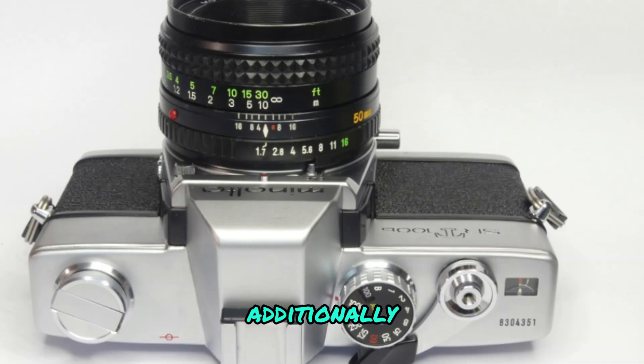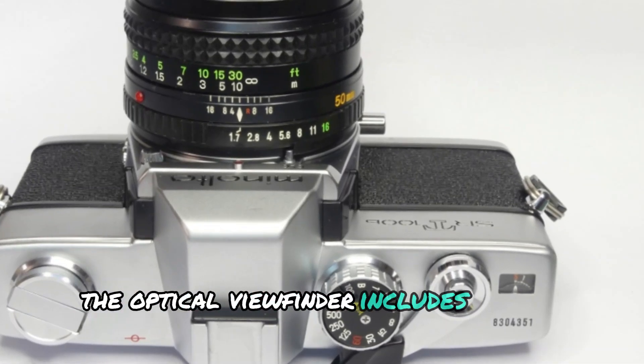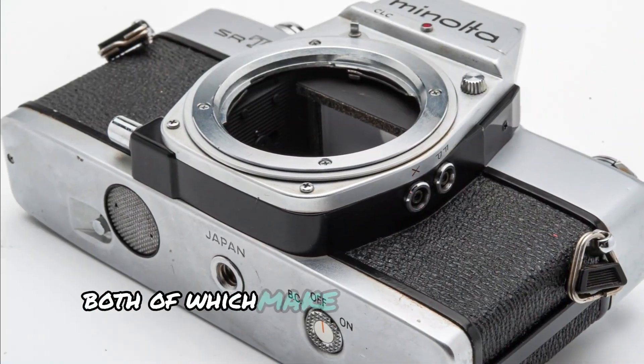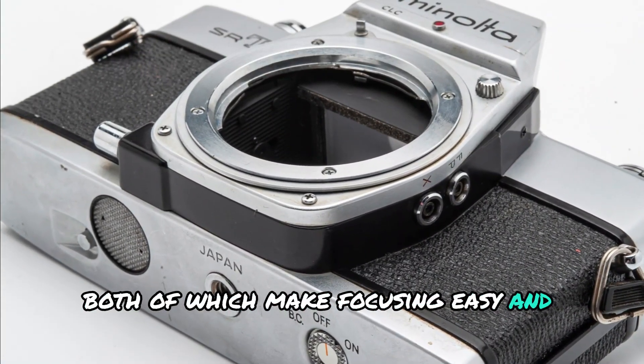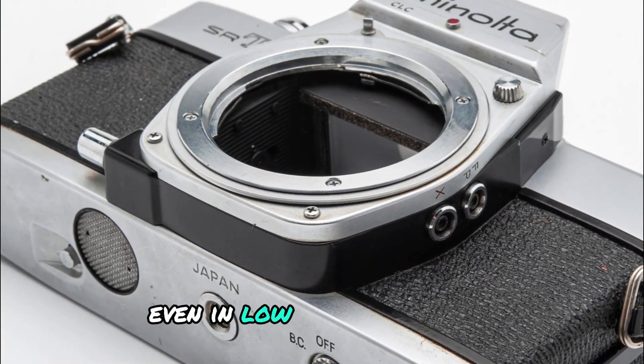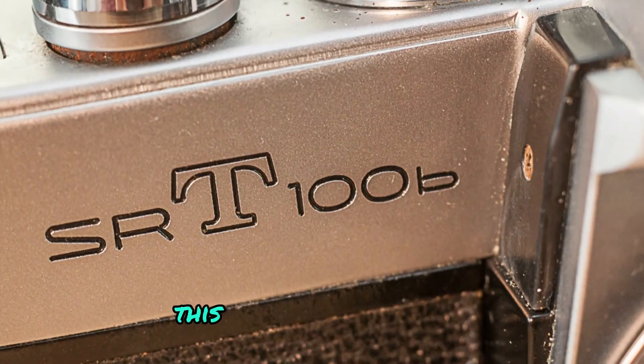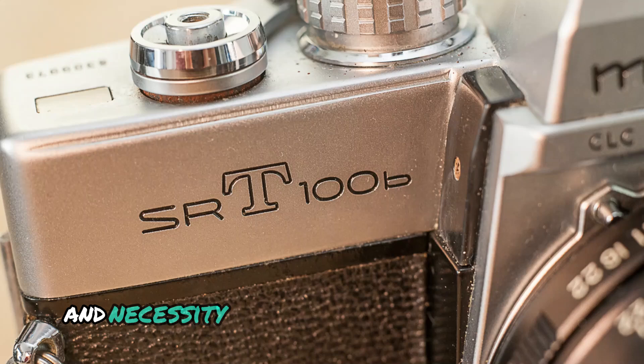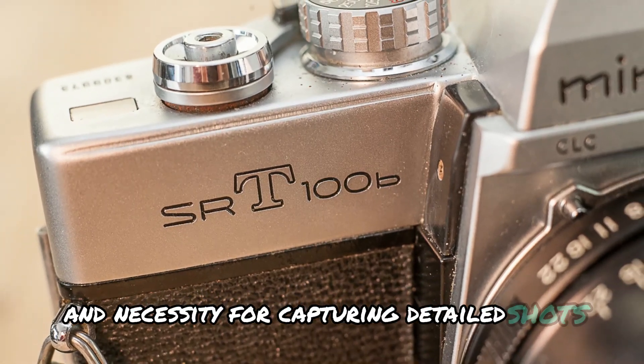The optical viewfinder includes a split image rangefinder and a micro prism collar, both of which make focusing easy and reliable, even in low light situations. This split image feature is particularly helpful for achieving sharp focus, a necessity for capturing detailed shots.